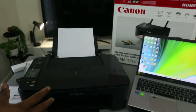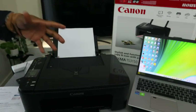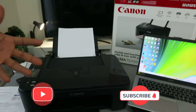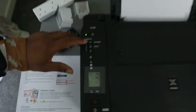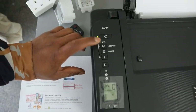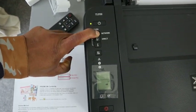Hey guys, how you doing? I hope you are doing well. This is the Canon PIXMA TX3150. I want to show you how to reset this printer. To reset this printer, you need to — at the moment this printer is connected to my mobile device — select the network and press the network button.